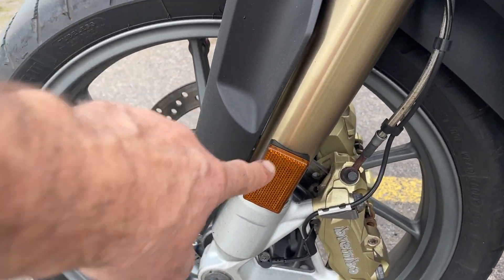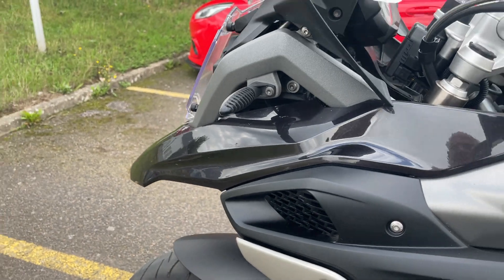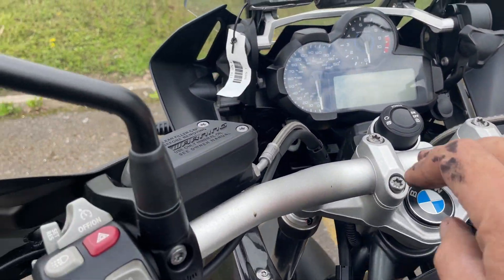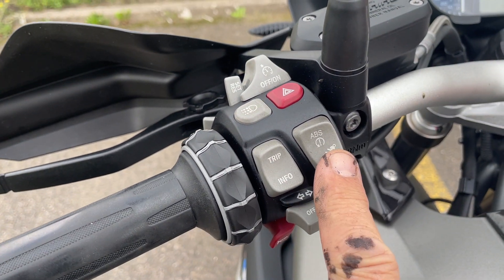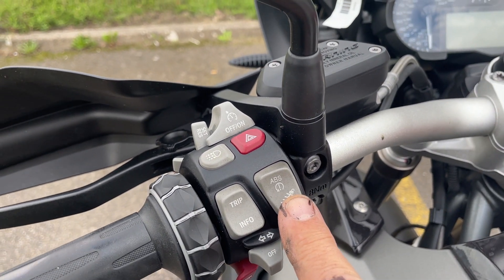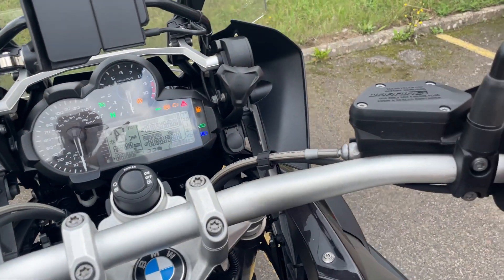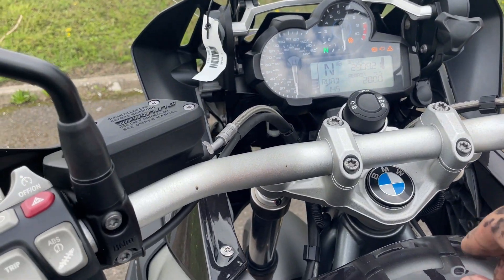That flash on the forks — the reflector — shows it's a Euro 4 model, that's part of the Euro 4 requirement. It's got keyless ride, cruise control, daytime riding lights, electronic suspension with dynamic mode, different power modes, heated grips, and traction control.